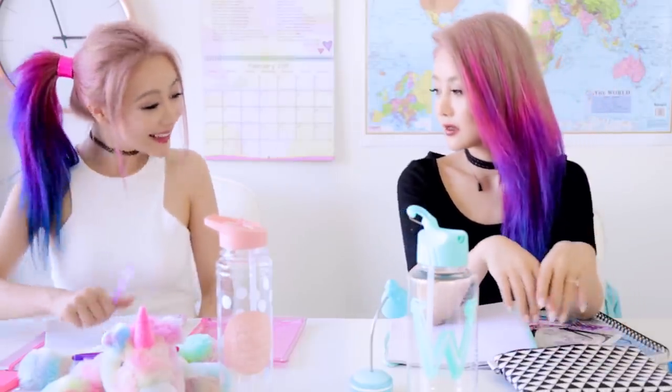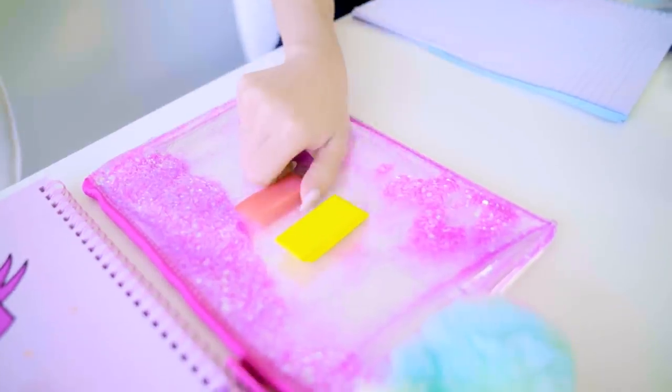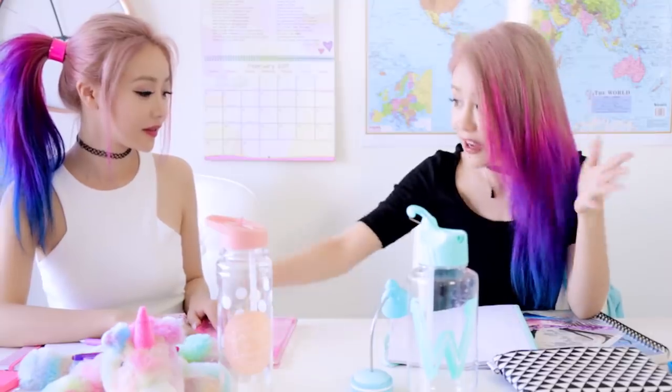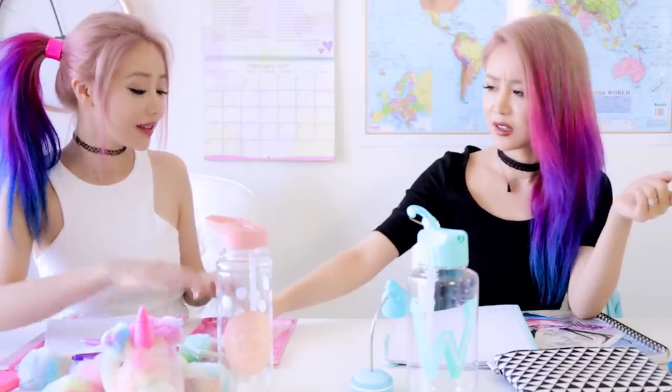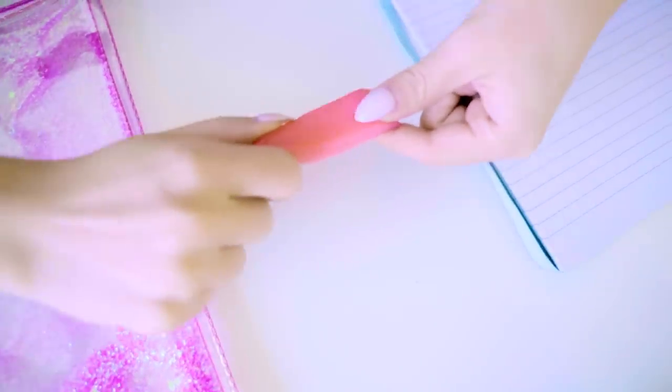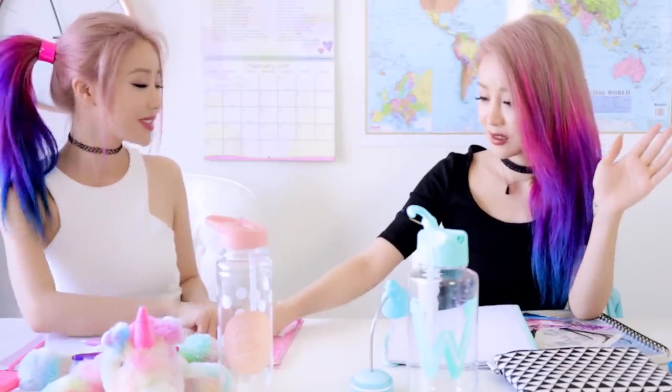Hey, can I borrow an eraser? Yeah sure, awesome thanks. No, no, you can't take that one — you gotta take the yellow one. I'm only using it for one thing, I'll give it back. No, you gotta take that one. The pink one's mine. You can't — it's my breakfast!